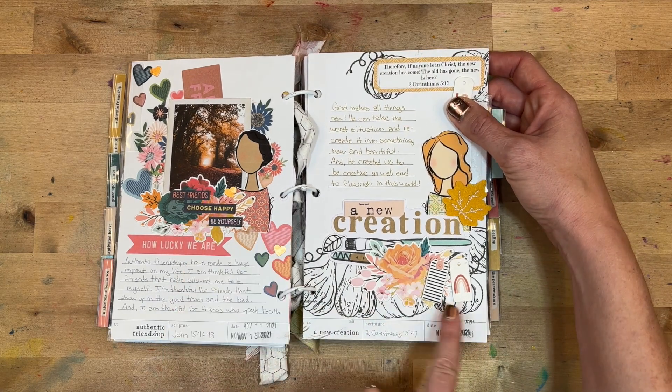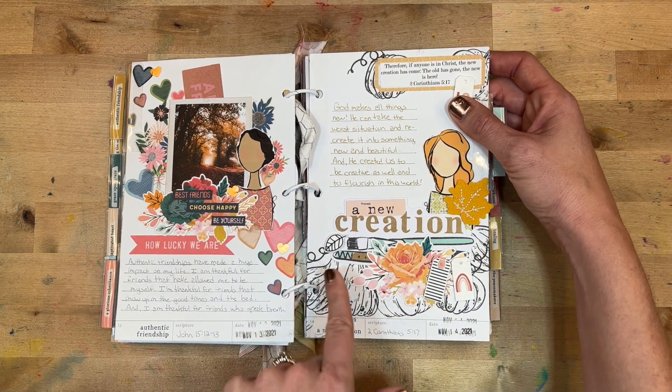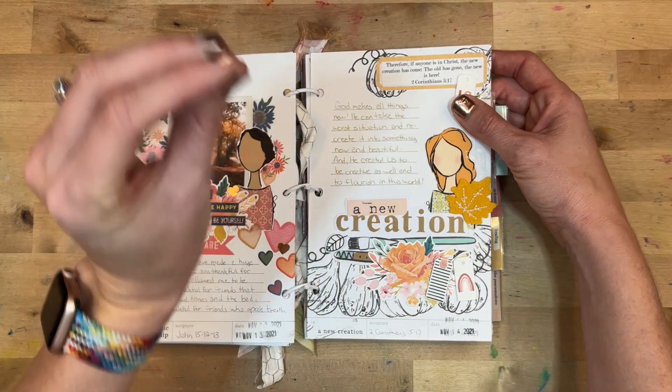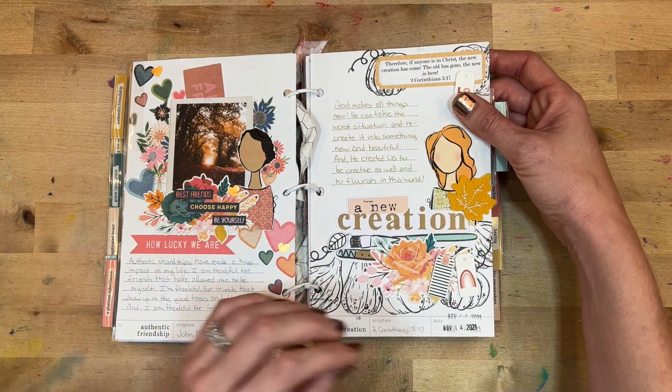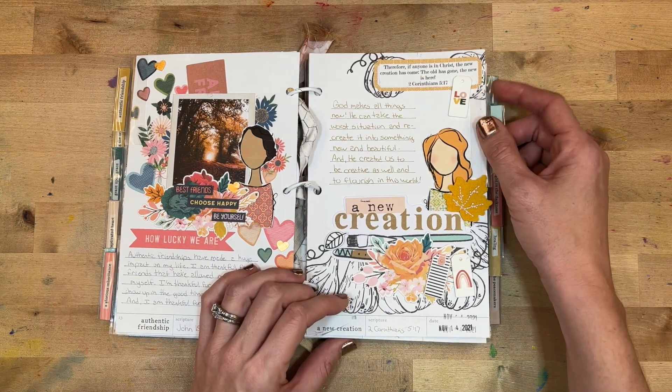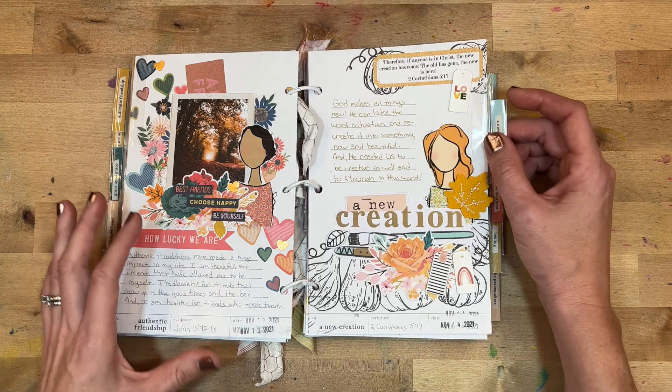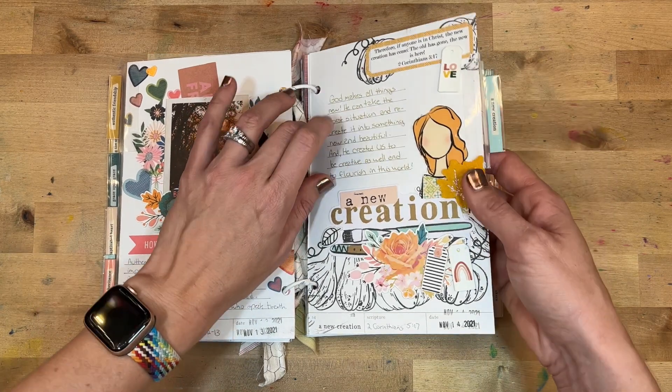Day fourteen was 'A New Creation,' looking at 2 Corinthians 5:17. I included a lot of stamping — these are stamps from By the Well for God, beautiful autumn stamps. I wrote: 'God makes all things new. He can take the worst situation and recreate it into something new and beautiful, and he created us to be creative as well and to flourish in this world.'